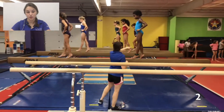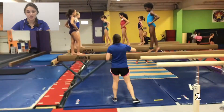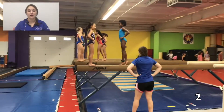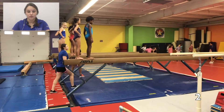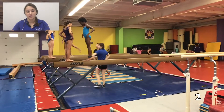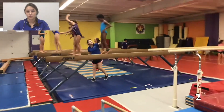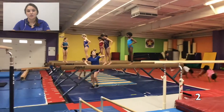This is clip number two and this is how coaching should be done during Beam Basics. I'm up, I'm moving around, I'm gesturing, I'm talking to the kids, giving corrections, encouraging them. And then as soon as they're done, I'm ready with the next skill that we'll be doing. We're talking about straight legs, stand up tall, hands on hips, and taking productive turns.